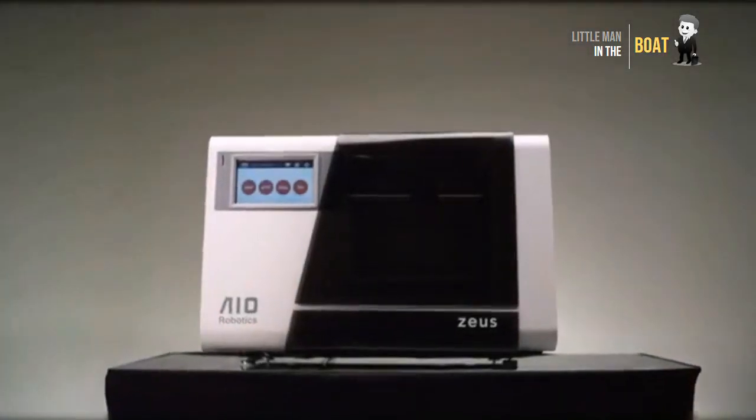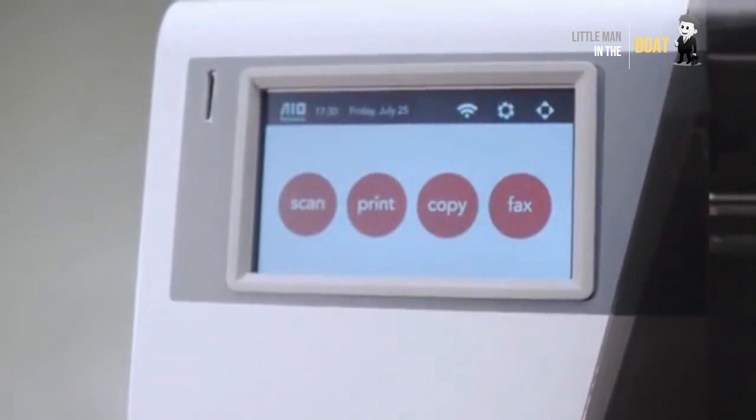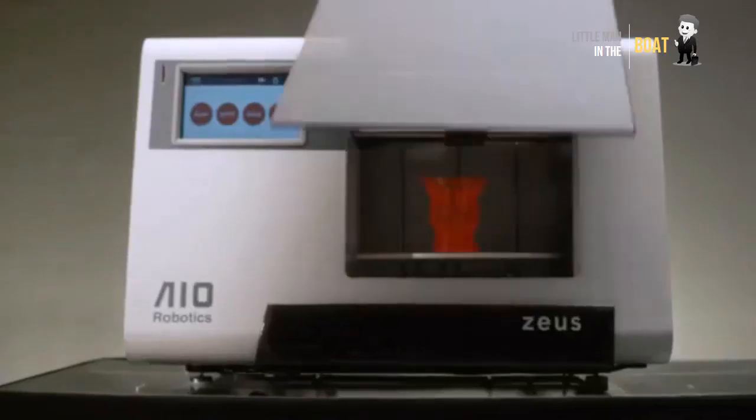Zoos: the world's first all-in-one 3D printer and copy machine. The first and only device that allows users to 3D scan, print, copy, and fax objects with a touch of a button from one device.